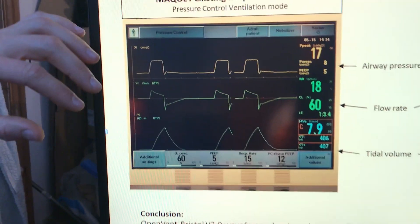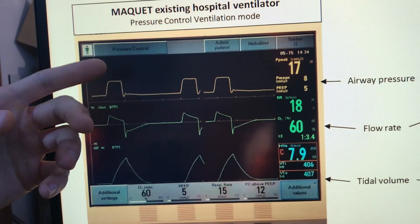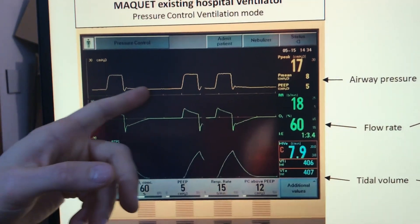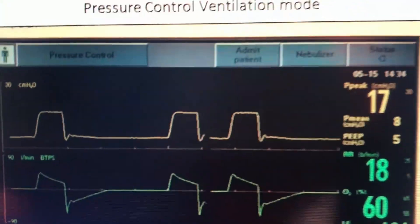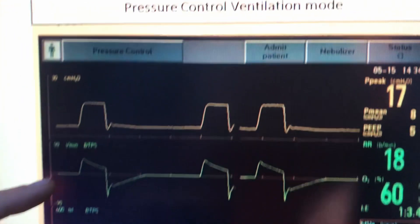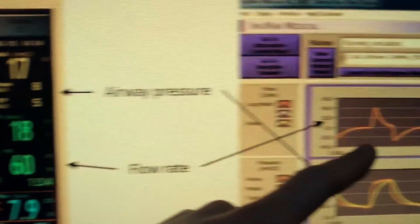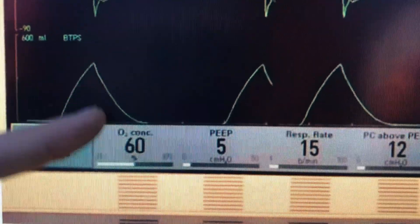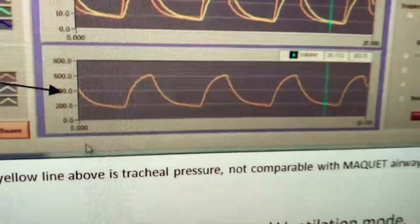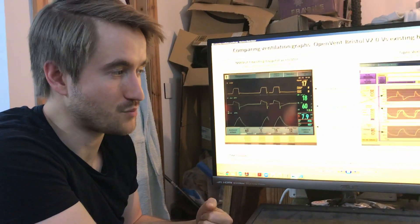On the left-hand side I've taken a screenshot from an existing, more sophisticated ventilator already in use in hospitals as a benchmark. Comparing airway pressure, we get a similar square wave shape. On flow rate, we get an up-slope down and then a big dip downwards — not too dissimilar to our graph. On tidal volume, the same sawtooth shark fin shape. Just doing that comparison gives us confidence that our device is performing similarly to an existing ventilator, which is pretty amazing.